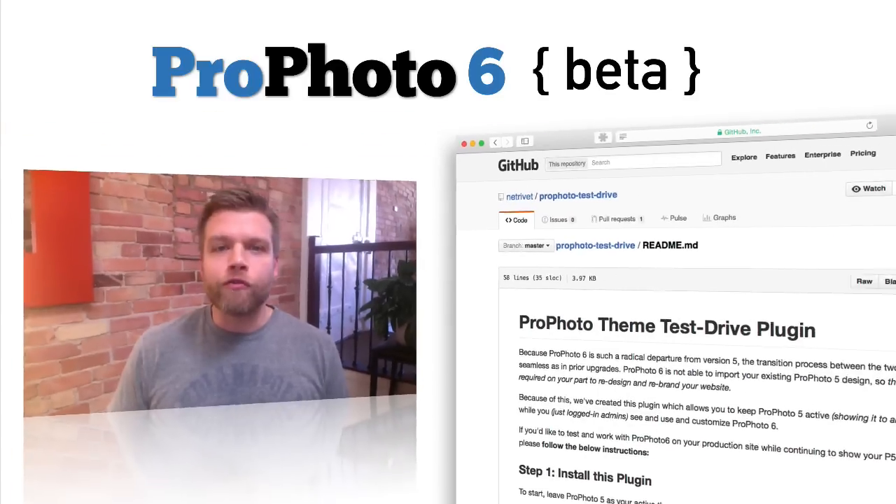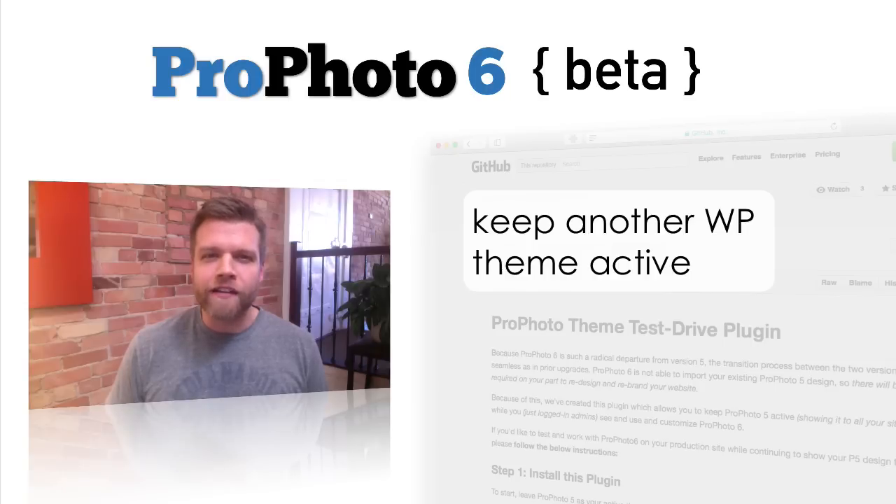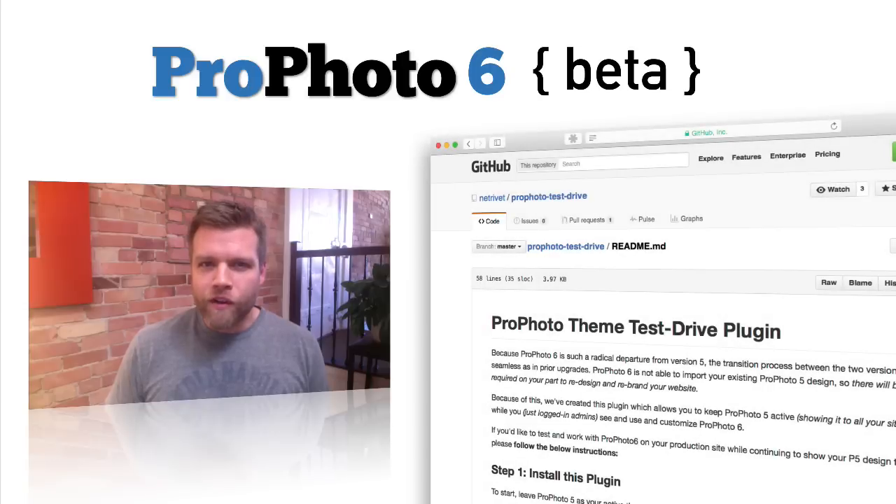To address these concerns, we've written a free plugin that will allow you to keep your existing WordPress theme active for all of your regular site visitors, while logged-in admin users only can see and use Profoto version 6. So if you're a Profoto 4 or 5 user, or have your site built with any other WordPress theme, this should allow you to start using and designing your site with Profoto 6 without changing how your site looks and functions for all of your clients and website visitors. Then, once you've got P6 dialed in and looking great, you can switch over to it for everyone with just one click.